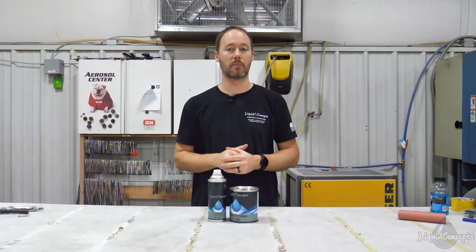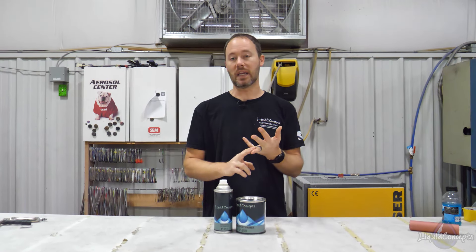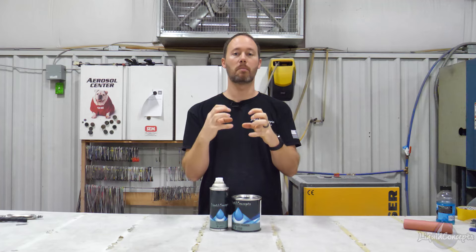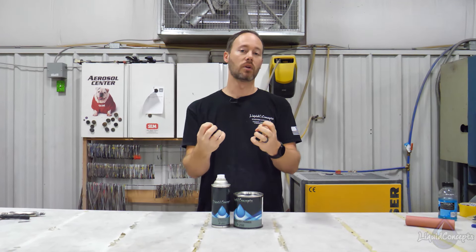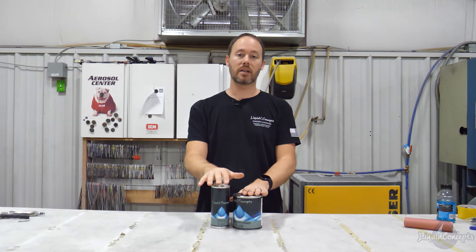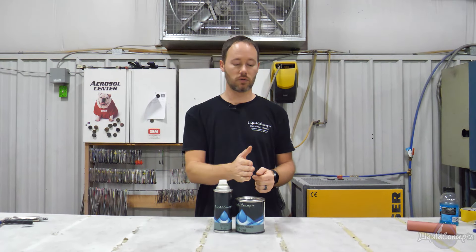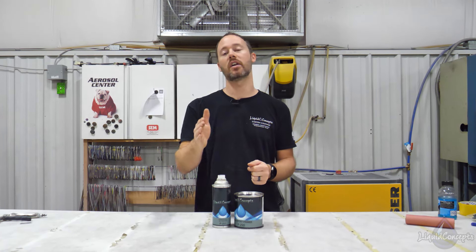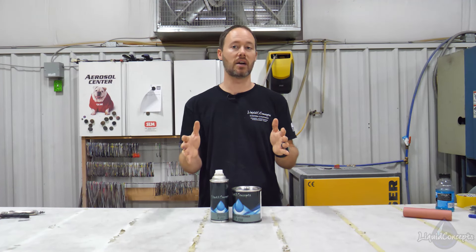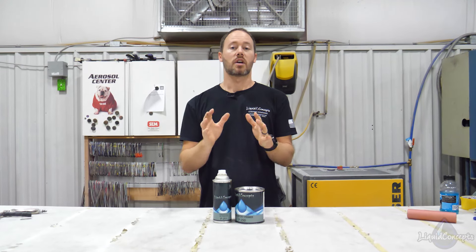If you have bare metal or anything with a really slick smooth finish and you're just wanting to get a good bond, something that's going to protect it and hold the coating really well, this is going to be your starting point. Mixed as a sealer, what we like to do is go at two to one to one — two parts primer, one part activator, and one part reducer. In some VOC-restricted areas you may need to go at a half part of reducer, but that's dependent on where you're at.